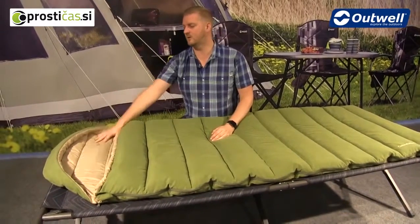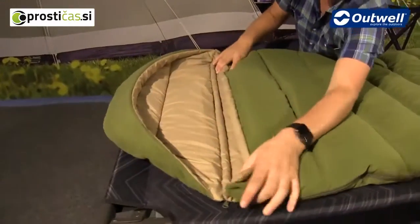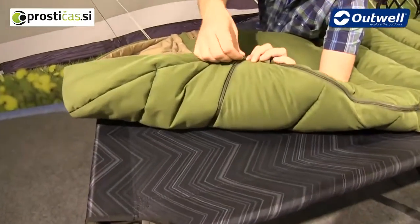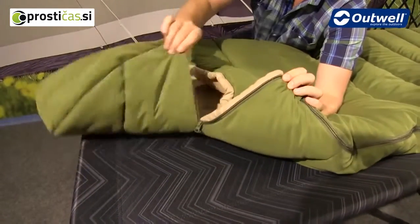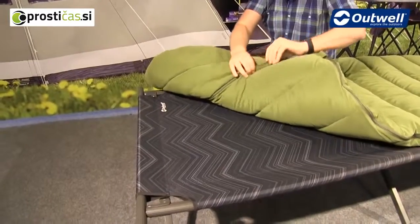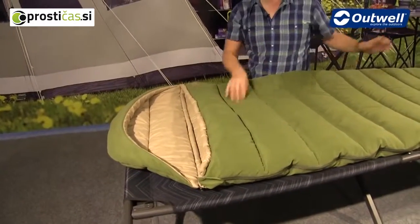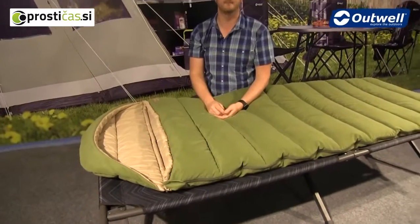At the top of the bag there is a hood, with a zipper located to the rear of it which can be unzipped to remove the hood if needed. This is really handy if you want to use the bag as a duvet-style bag — you can take the hood off and open the bag completely.